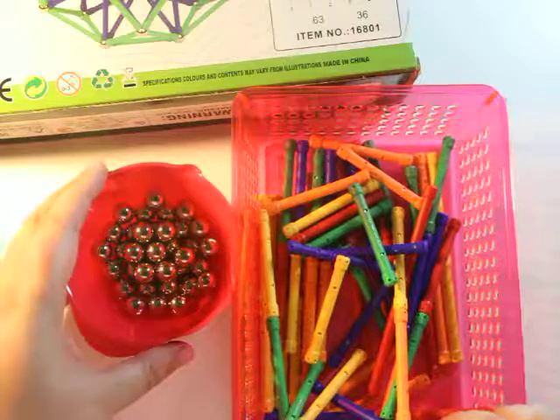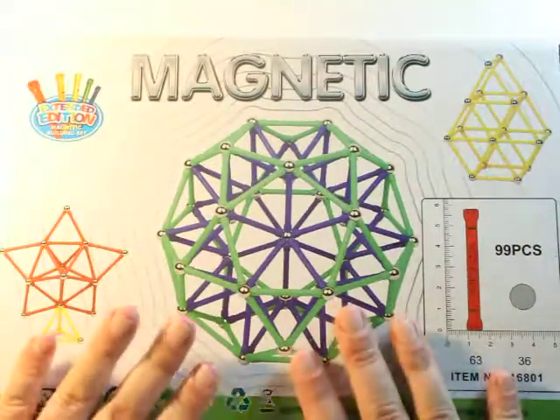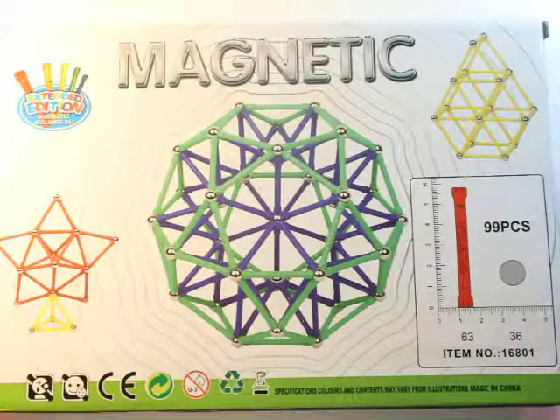Don't forget to check out the description box below — I'm going to leave a link to this magnetic set. I'll show you the box one more time. Your kids are going to learn so much and you're going to be blown away.